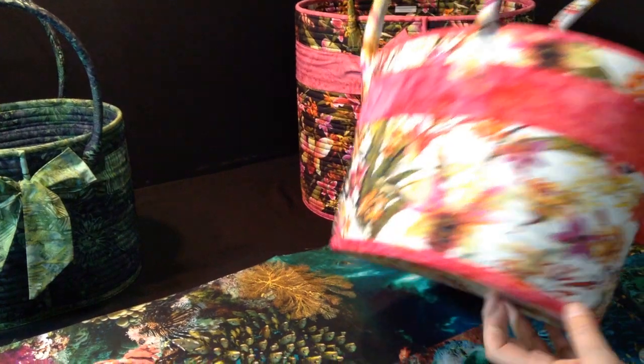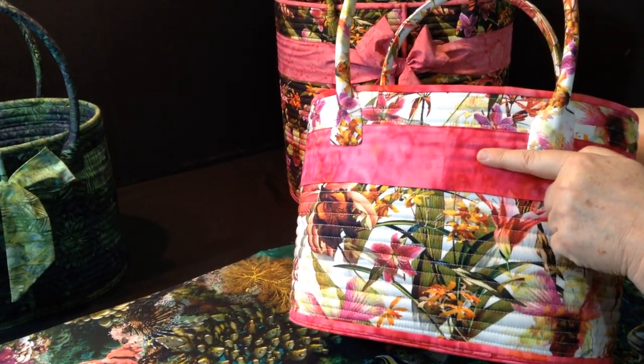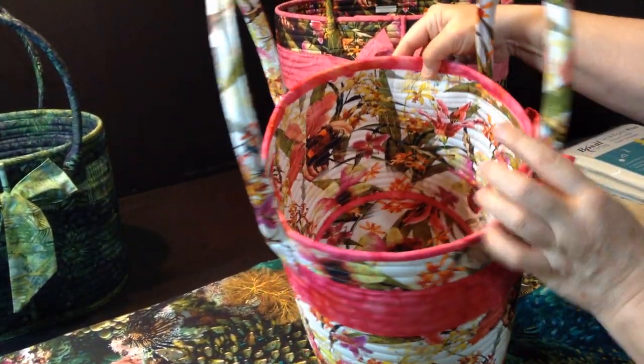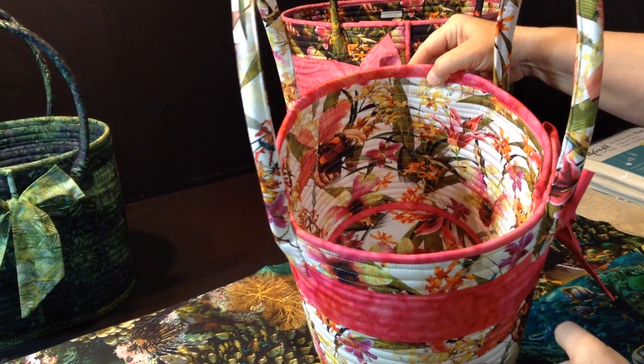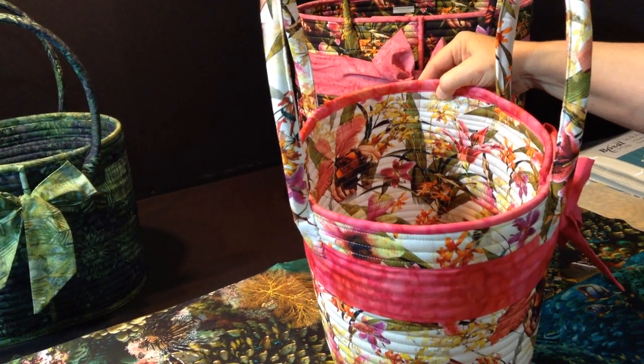One of the things with a directional print is you want to be sure that the direction of the pattern is facing up on both the outside of the bag and the inside of the bag — so you can see the flowers growing up on the inside of the bag.